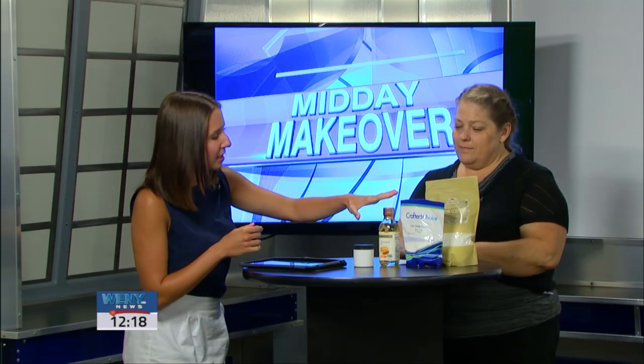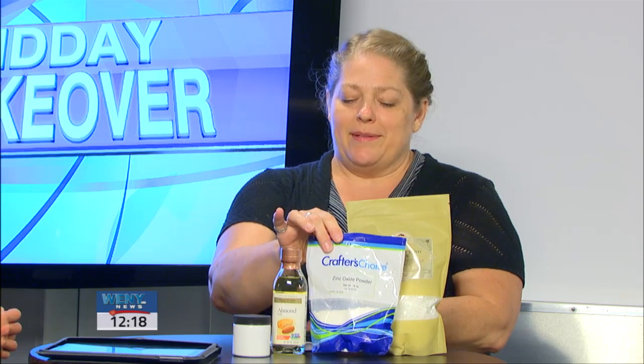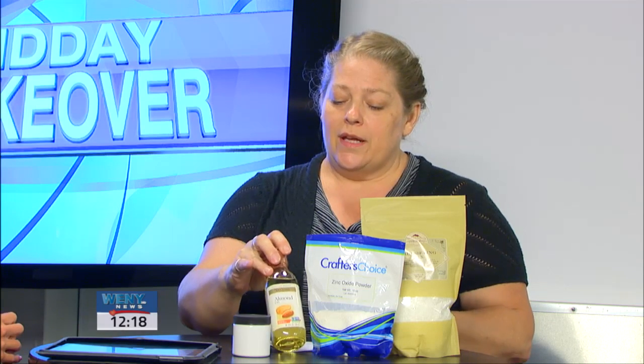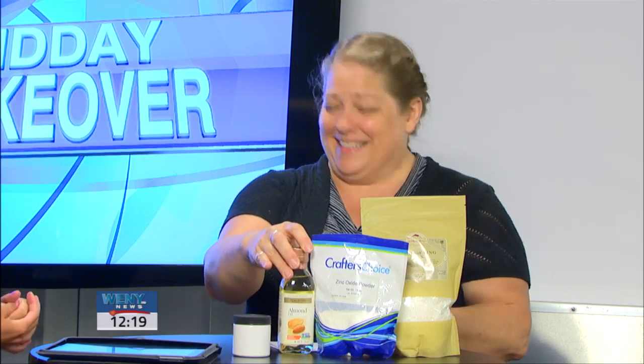Real quick — this zinc oxide powder, where do you find this stuff to make all this? You can actually source it from Amazon.com as well as from other places. I source the wax and the herbs from Mountain Rose Herbs. The oil you can source from either location, or I just go to Wegmans.